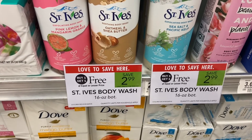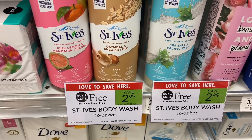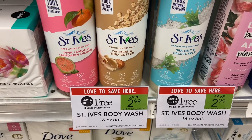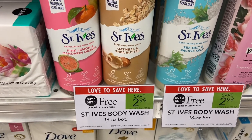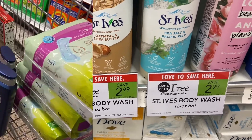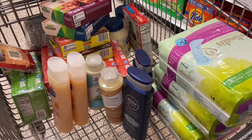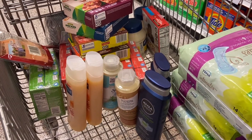Another deal: these are $2.99 buy one get one free, so that's $3. But you get a dollar back for both, so you get $2 back — in reality you're paying $0.99, so $0.50 each. I'm going to go to the checkout and see how much this total comes out. I am so scared!